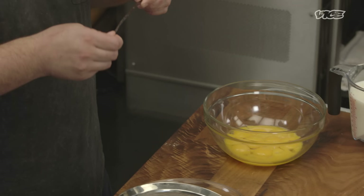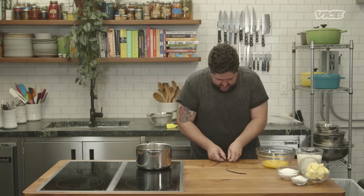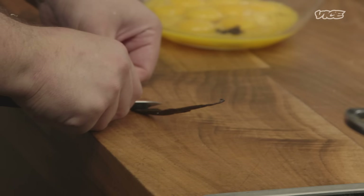Take your vanilla beans, just take the tip of the knife, insert it and run through it, then split it. Get the edge of the knife in there and scrape it. You can just throw them into the pot. When we heat the milk, we're just gonna infuse a little bit of the flavor into it.